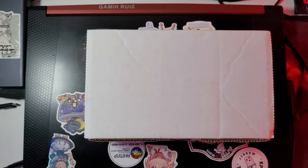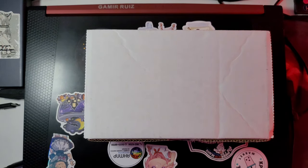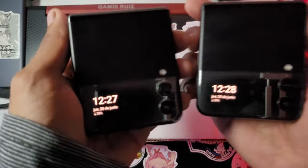Hello and welcome to another video. In this video I will be doing a quick unboxing of a new phone that I got.